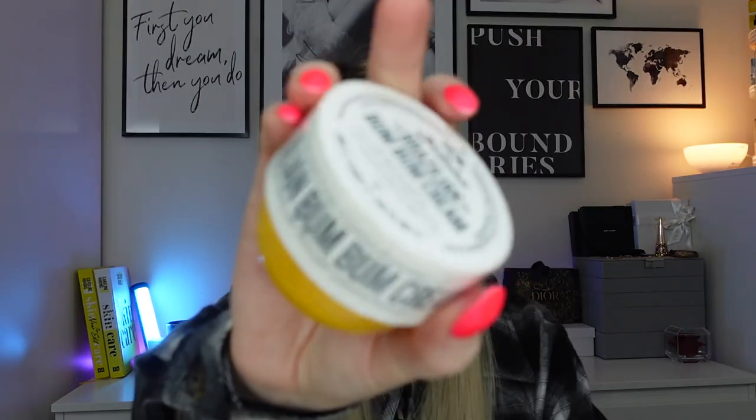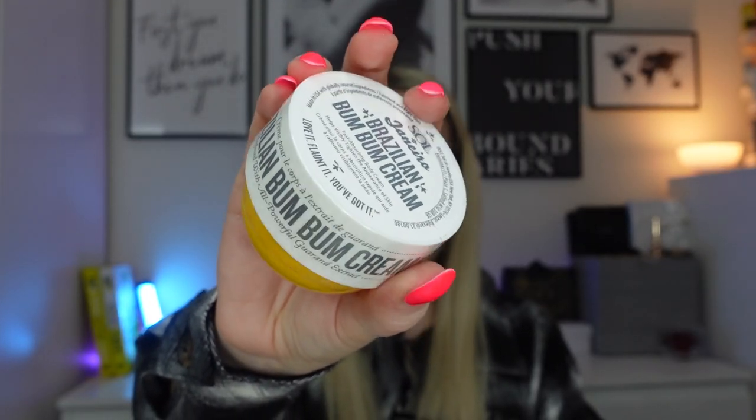The first product — and we're off to a very good start — is the Sol de Janeiro Brazilian Bum Bum Cream, 75ml. The RRP of this is £20 and it's currently on offer on Look Fantastic for £16.80. This is an award-winning cream that leaves skin with a smoother appearance and sumptuously soft finish. It works to tighten and firm, giving your body a younger look and feel. It's got guarana extract — five times as rich in caffeine as coffee — which energises and refreshes your complexion. Top notes are pistachio and almond, heart notes are heliotrope jasmine petals, and base notes are vanilla, salted caramel and sandalwood. It is gorgeous.